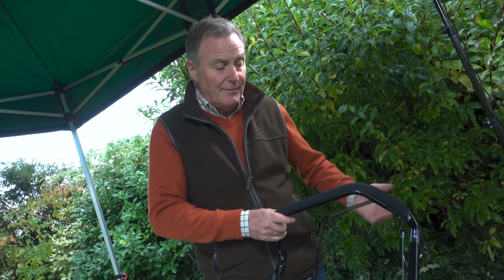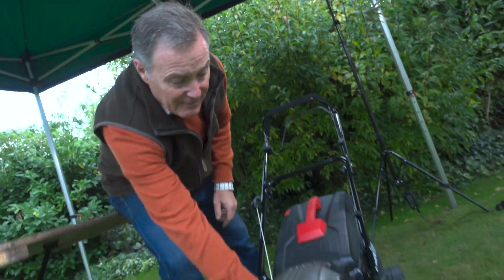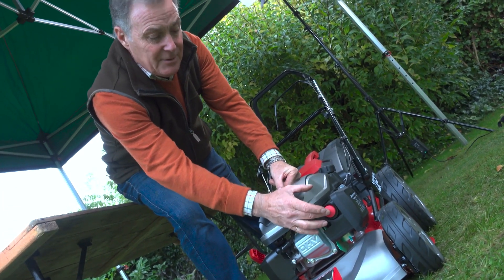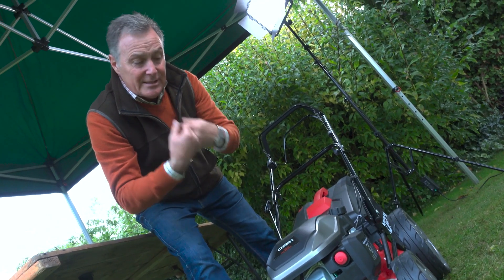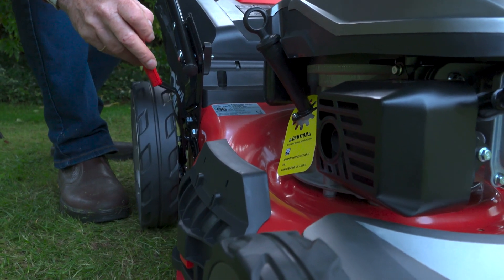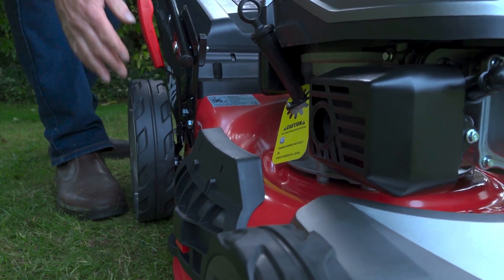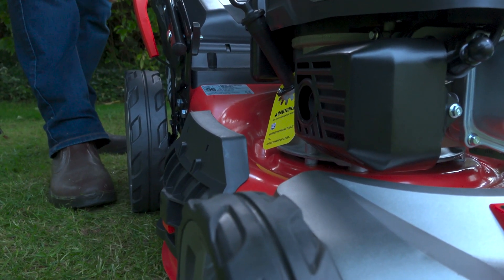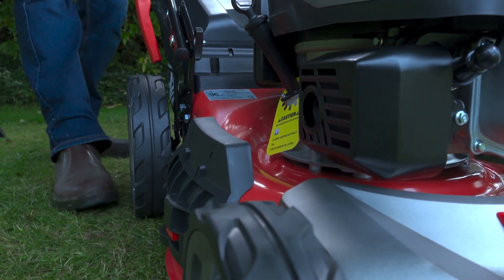When the engine is running and we want to go forward, we put the drive lever up like that and we go forward. To start a cold engine, you'll notice a red button — push that three times to prime it, which gets some petrol into the carburettor. The final thing is to lift the height of cut. We never start with the mower right down to the floor because it can strain the engine and damage the lawn.